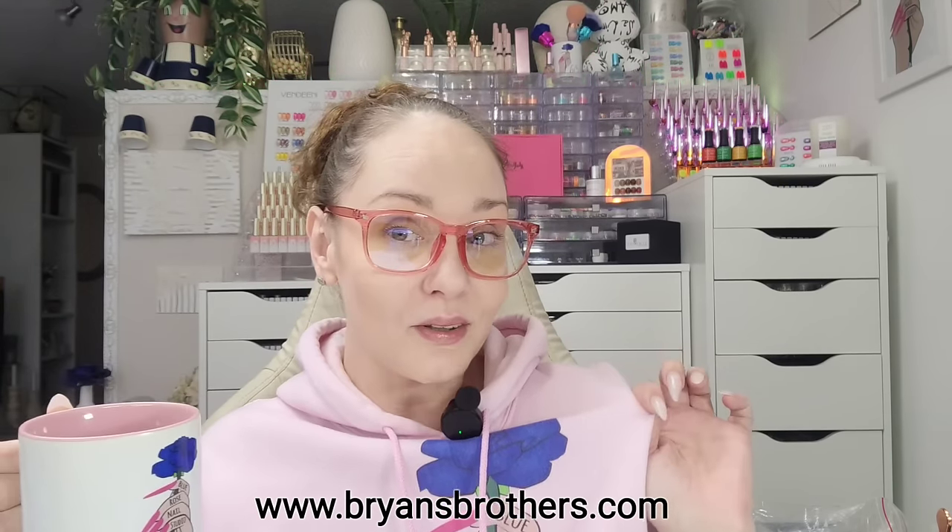Hi guys, welcome and welcome back to my channel! If you're new here, go ahead and hit subscribe. Today we have another pretty big AliExpress haul, plus a couple things from Amazon. I do have some treats for a few friends in here as well. This is the time to grab your cup of tea because this is probably going to be another long haul. Go to brianbrothers.com to get your mug or sweaters!